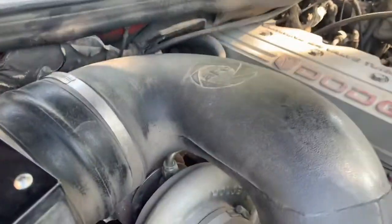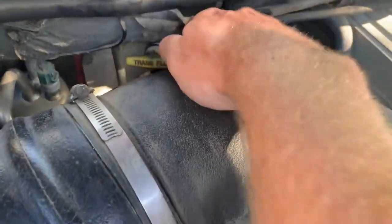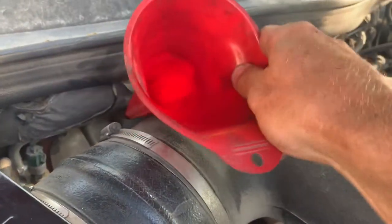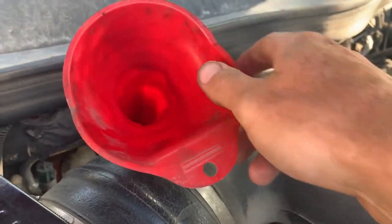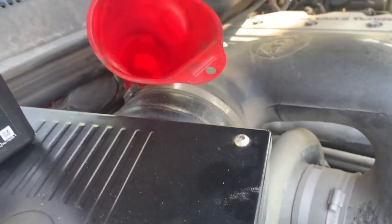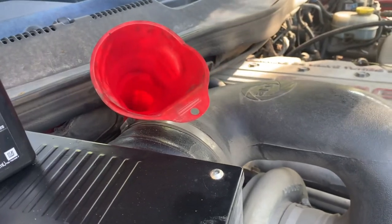Fill the transmission without starting it until you can read it on the dipstick. The dipstick is located on the passenger side in the back — it's actually labeled 'trans fluid.' Pull it out, set it aside, and put a longer funnel down into it. Start off with four quarts, then measure the dipstick still without starting it, and keep adding until you're halfway up the dipstick according to the hash marks.